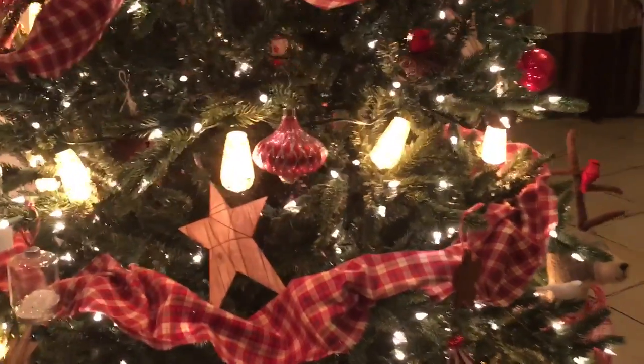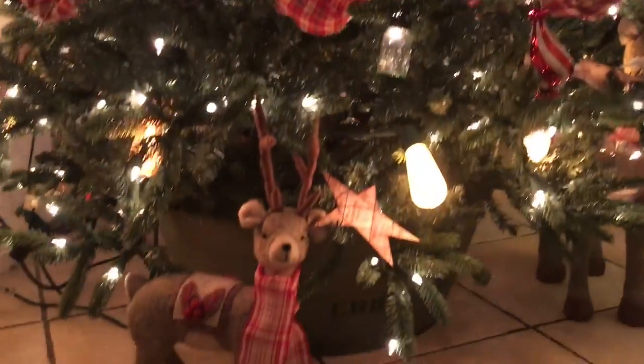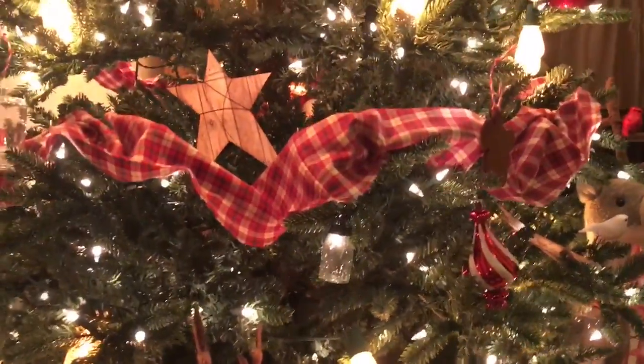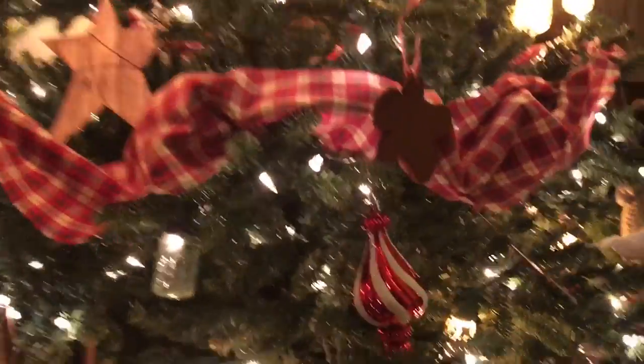Hey everyone, it's Amador, and we finally finished decorating our house for Christmas. Excuse the cables, oh my goodness. Let me start with, and I apologize in advance for the shaky video.